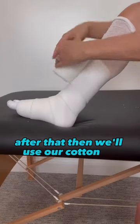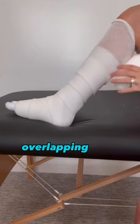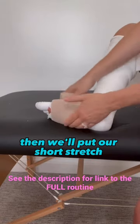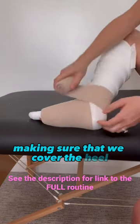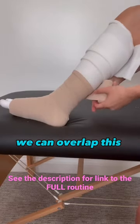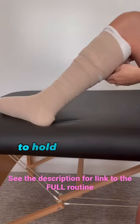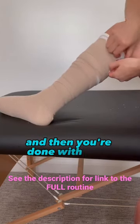After that, we'll use our cotton or foam padding, rolling it all the way up the leg, overlapping 50% the whole way up. Then we'll put our short stretch bandages on, making sure that we cover the heel and don't miss any spots. We can overlap this 50% the whole way up, making sure we keep strong tension on it the whole way, and don't forget your tape at the end to hold everything in place, and then you're done with your bandaging.